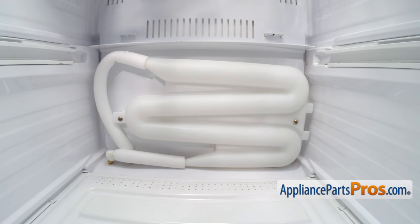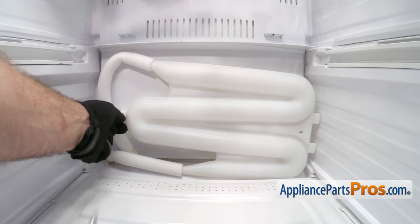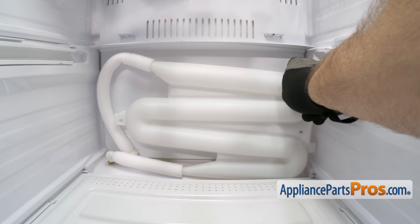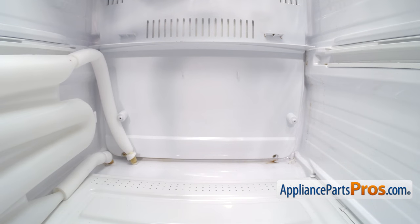Now that we have the rails out, we can take the water tank off in the back panel. We're going to use our Phillips screwdriver to take all these screws out. Once you have both screws out of the water tank, we're going to carefully lift it up and swing it over to the left-hand side and rest it against the wall, so we can take out the two lower screws on the back panel.